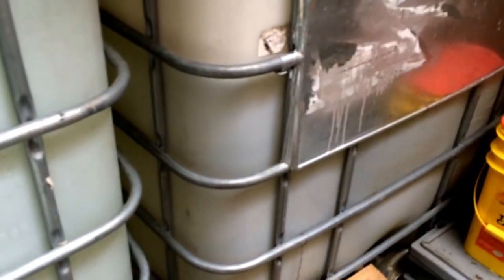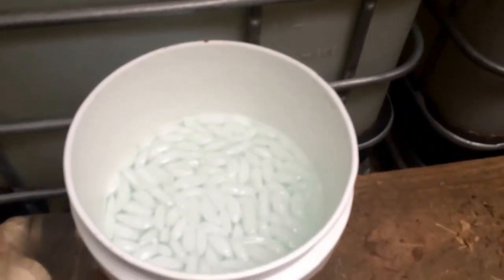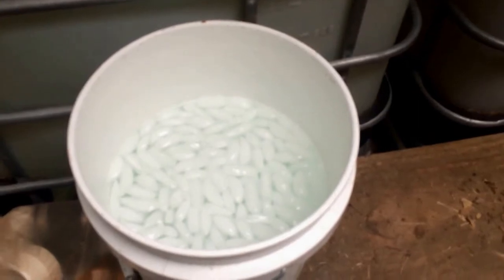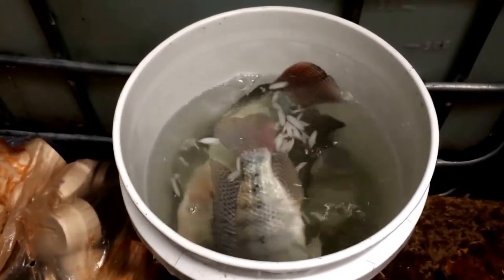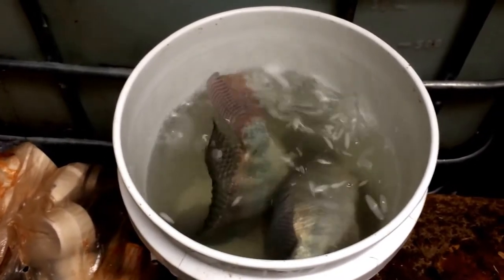Right now I'm just draining the tank down with the main drain open so I can net them out a little easier. I'm not going to film the catching process — it's going to take forever. I'll catch them out, throw them in the bucket, and then we'll head up to the deck to skin them.